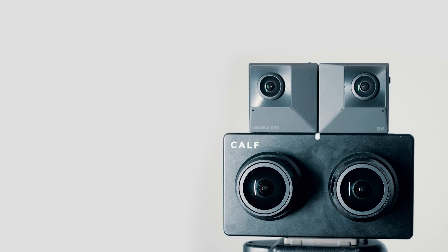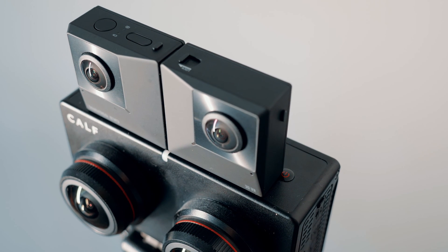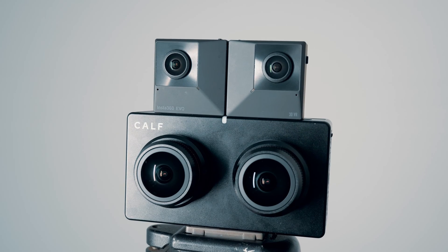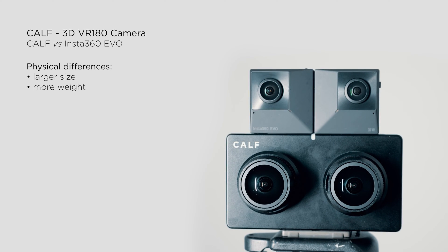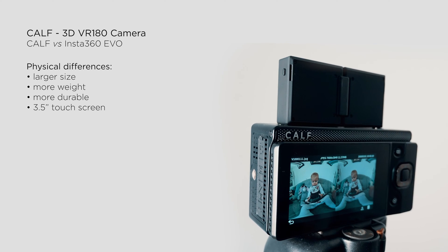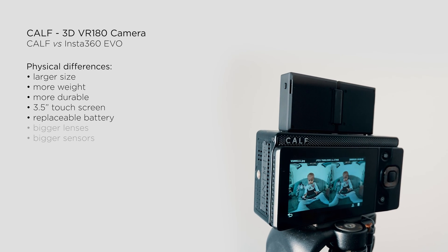Now let's return to discussing the CAF camera itself and compare it to the Insta360 EVO in more detail. At first glance, you'll notice a significant difference in size — the CAF is more than twice the size of the EVO. However, upon closer inspection, you'll discover that the distance between the lenses remains the same on both cameras. The CAF is not only larger, but also substantially heavier, thanks in part to its aerospace aluminum alloy construction, the inclusion of a touchscreen, bigger battery, and larger lenses and bigger sensors.